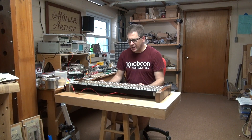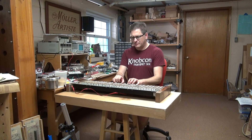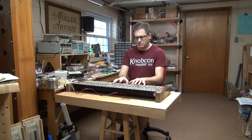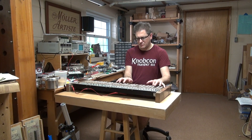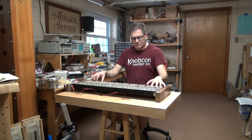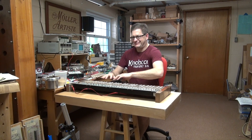I could put a VCA on that. But anyway, if you want to hear it, here it is. It's actually kind of a nice sound — rich. And of course completely polyphonic, every note.